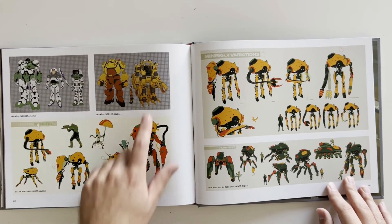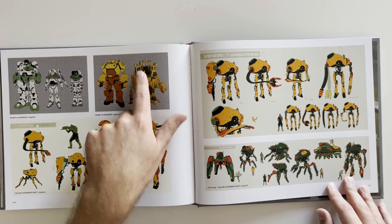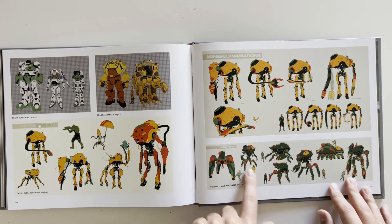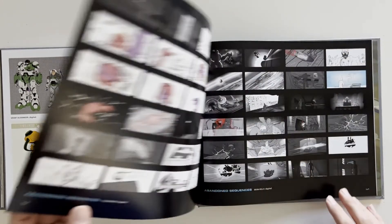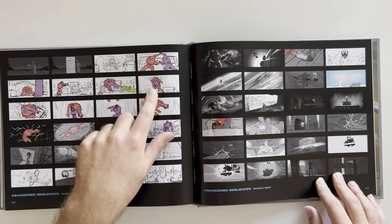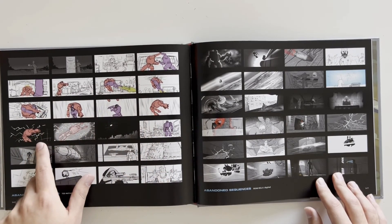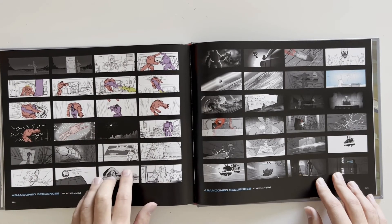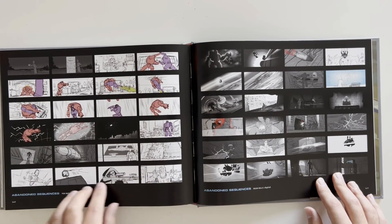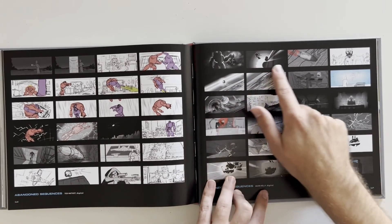Got some more mechs — this one is like literally the one that Ripley uses in Aliens, it's almost identical. Minor bot variations, hunter bot. Abandoned sequences — this is not in the movie at all. We've got what looks like some robots fighting each other, got Buzz looking at the ship, something exploding, somebody sniping something. More abandoned sequences — these ones made it a little bit farther.